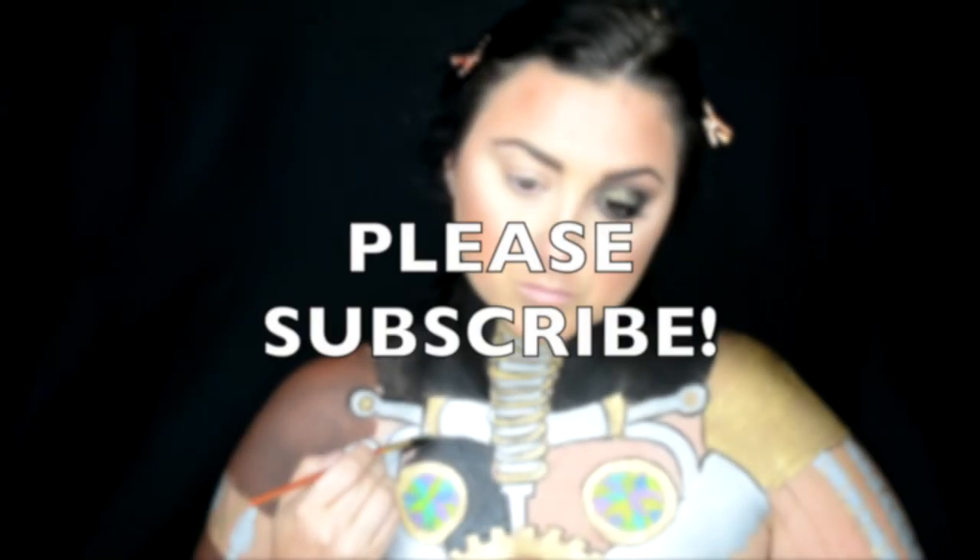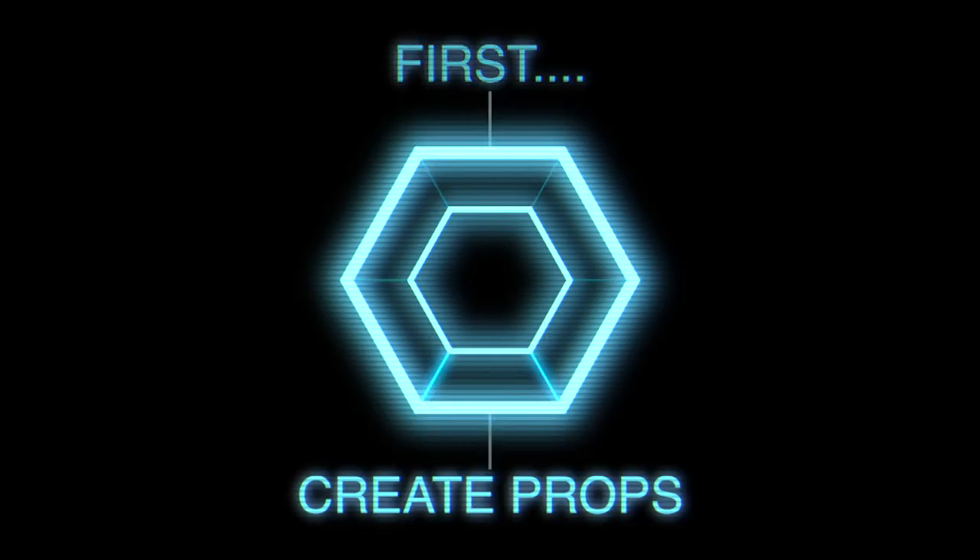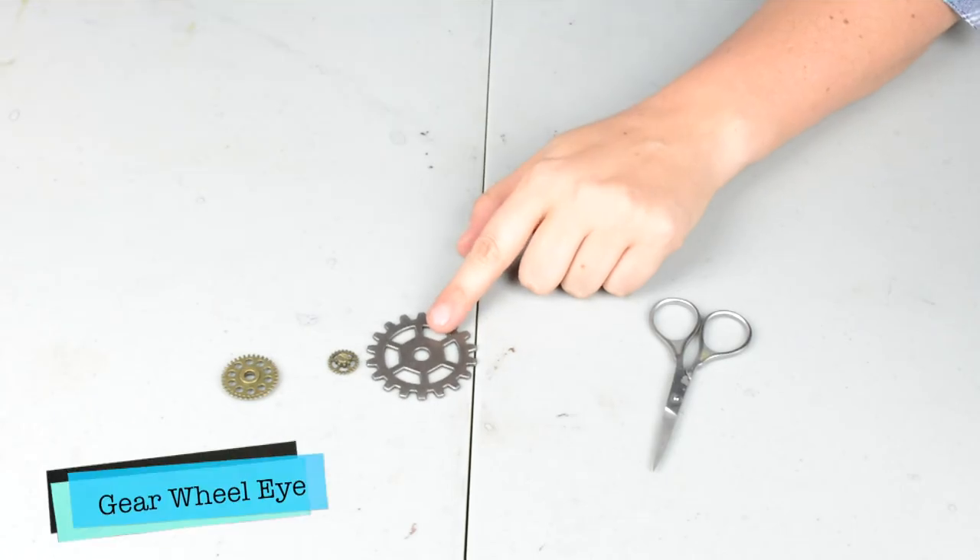In this video I'm going to be showing you how to create some of the props that I did for the look, and first we're going to start off with the eyepiece.